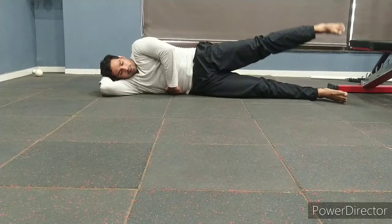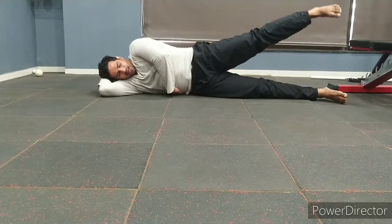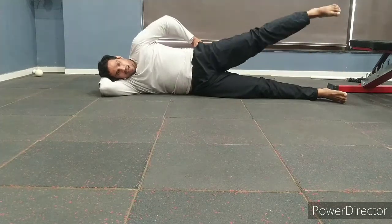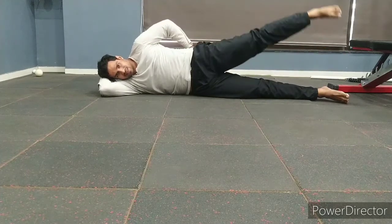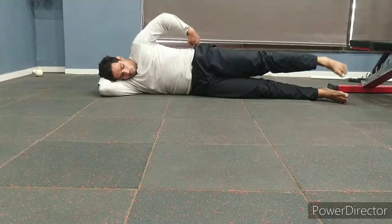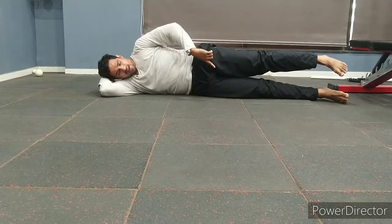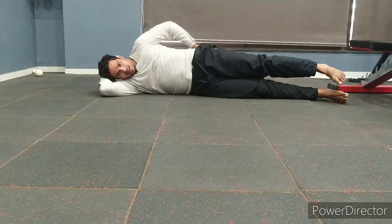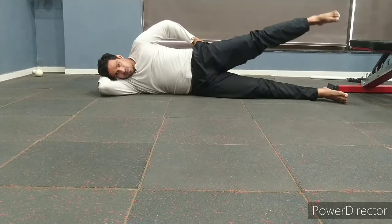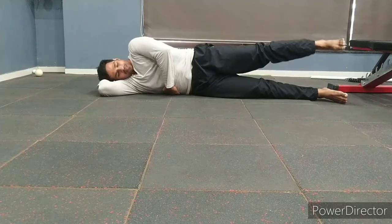Raise it one, down; two, down; three, down; four, down; five, down. You'll feel this exercise running right through here. Bring it back down to six inches of height, then raise it to about 18 inches and down. Continue for the required number of repetitions.